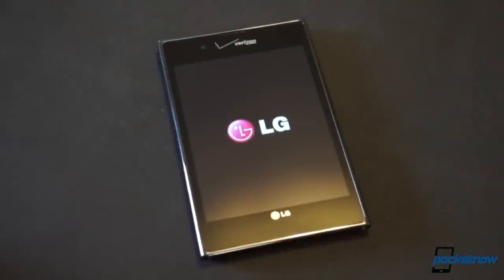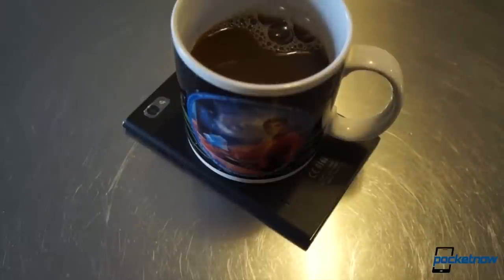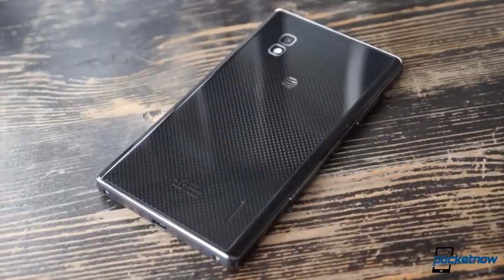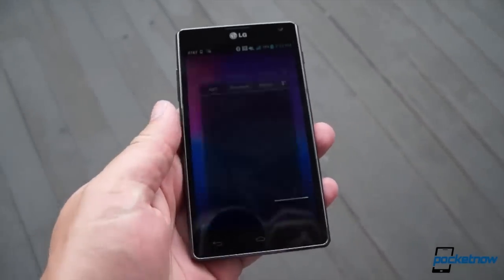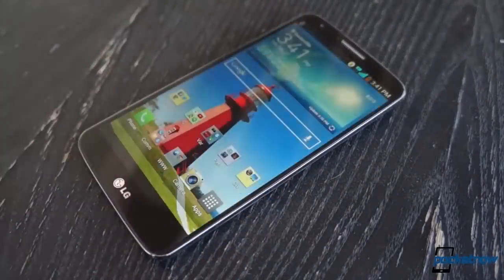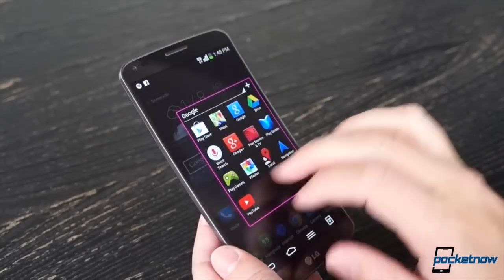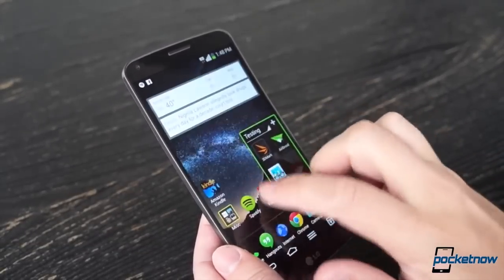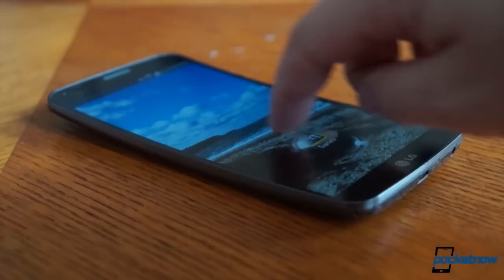There was a time here in the States when LG's brand was kind of a punchline, or an afterthought at best. But then came the Optimus G in 2012, a pleasant surprise with its elegant hardware and responsive software. That was followed by last year's G2, an aesthetic wash but a powerful contender. And then the curved, self-healing G Flex, a device we called the smartphone of the future. The message was clear: LG was no longer content simply to keep up. It wanted to astound.